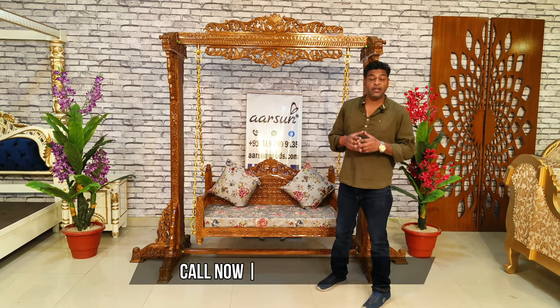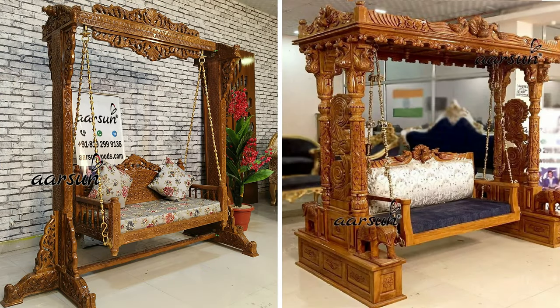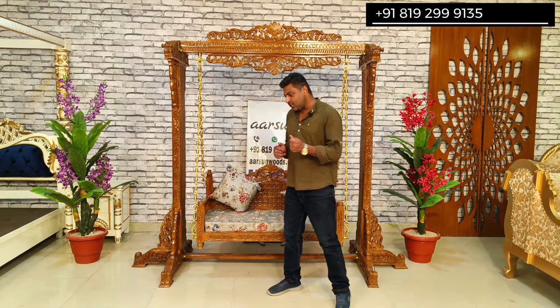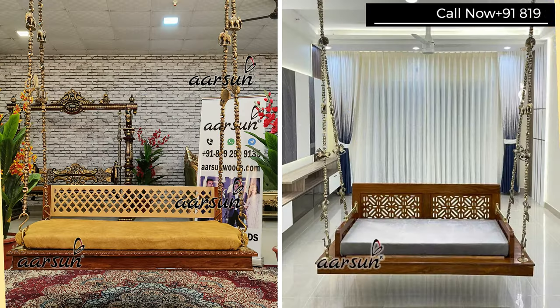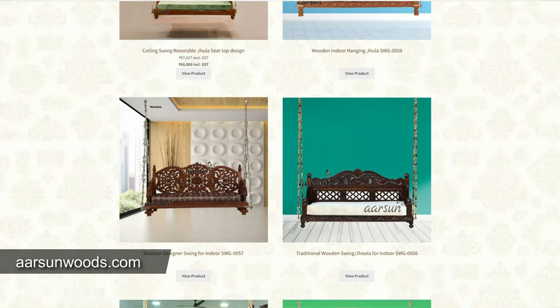In jhulas, we have a huge variety, and broadly the swings are of two types. One is with stands and one that goes to the ceiling. The ceiling one is just a seat part, or it could be a plank with a backrest or without a backrest, with cushion or without cushion. We have those options and they are listed on the website.